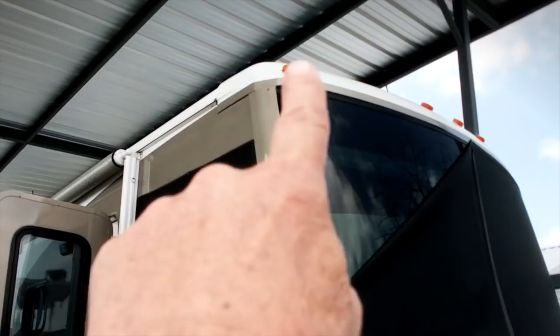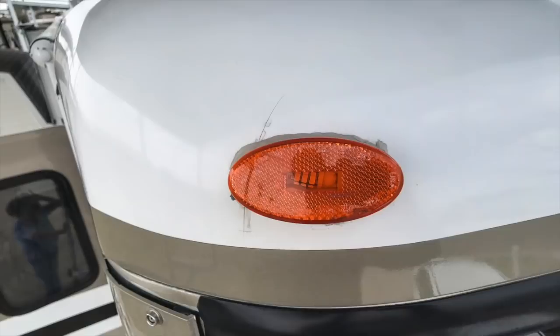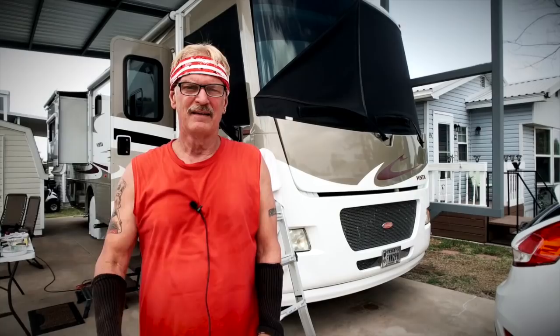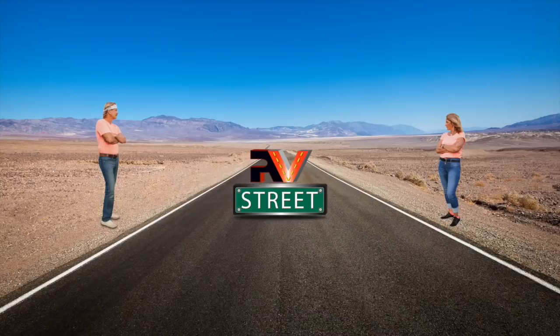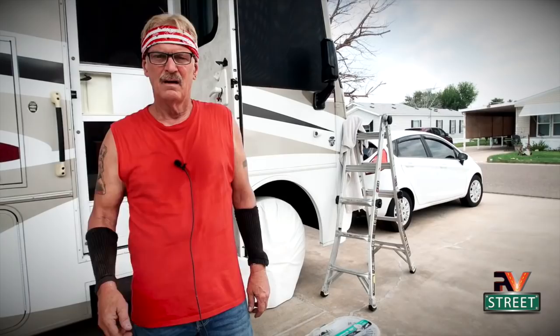Hey guys, what is up? You see that area right up there on that corner part of that front cap, right below that running light lens and above it? I have a small little hairline crack, and today I'm going to fix it. Details coming up on RV Street.